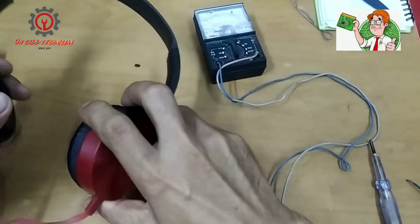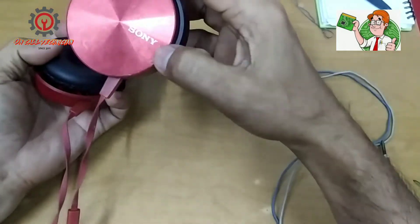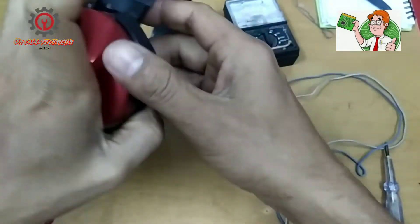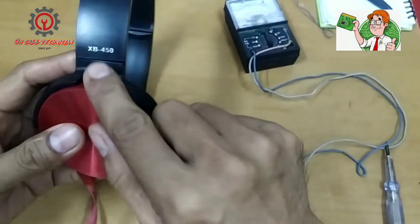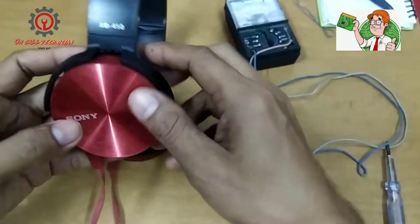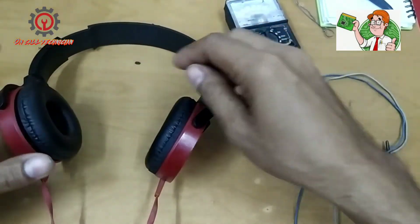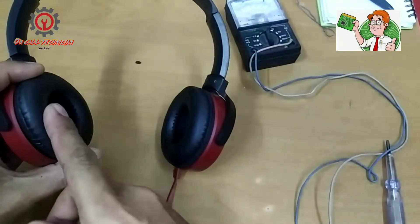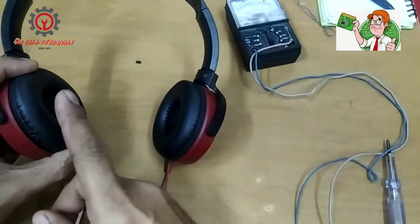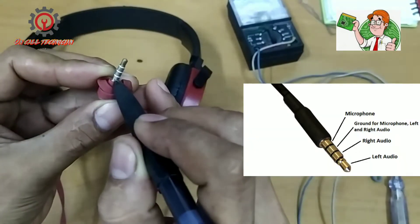Welcome to my channel guys. Today we're going to fix a Sony headset, model XB-450. The issue is that only the right speaker is working and the left one is not working.